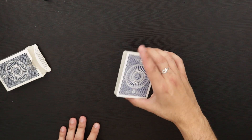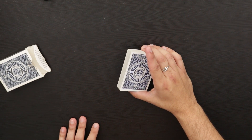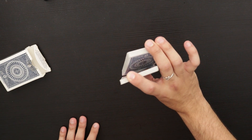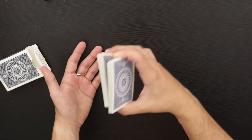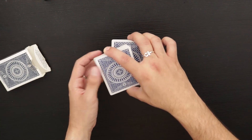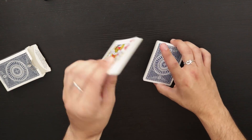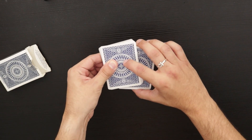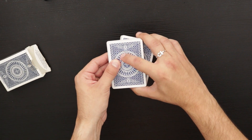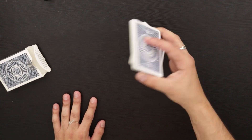First things first, you're going to hold the cards in your right hand and you're going to do the beginning of a swing cut. Meaning you're going to hold the cards like this. Now if you try to flip the card like this and throw it, it might work, but at the same time it probably won't work. The way I've found to consistently make sure that the packet stays together in midair and defies gravity is you start with a swing cut and then you put this packet down and put your forefinger there to hold the packet in place.